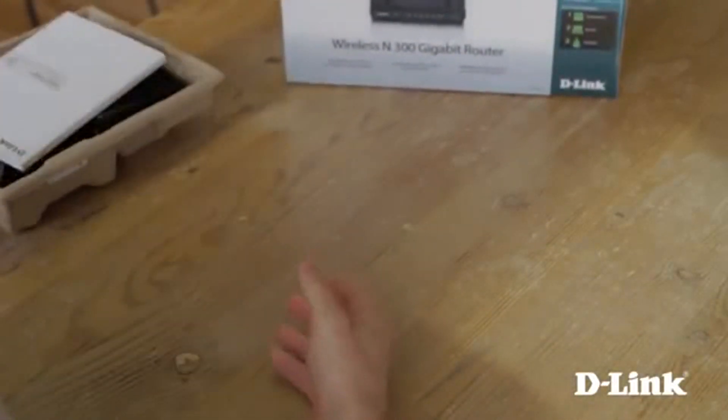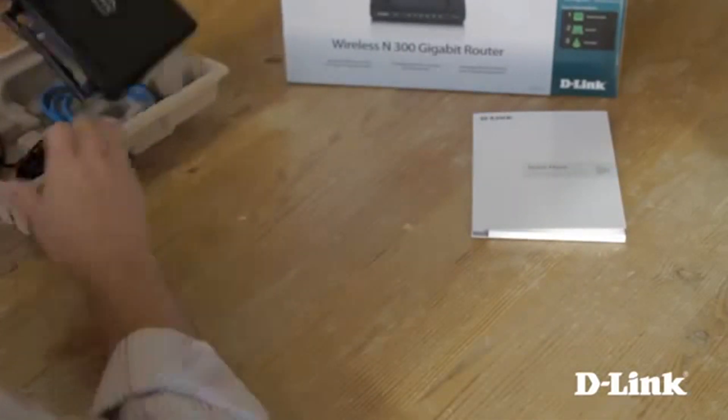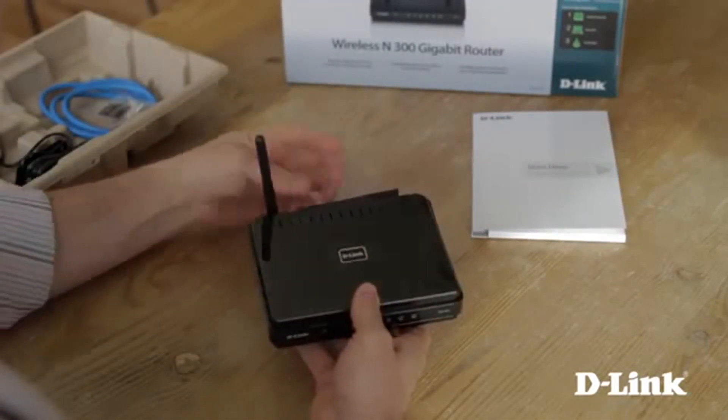Open the box and inside you have the product documentation and the quick start guide, followed by the compact DIR651 wireless N300 gigabit router with two antennas.